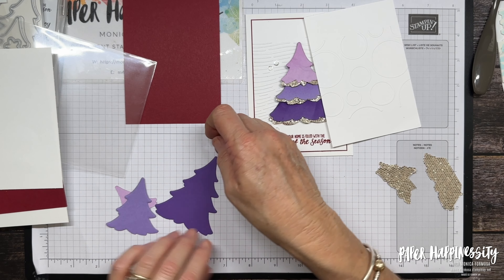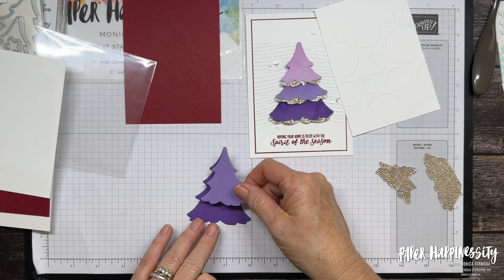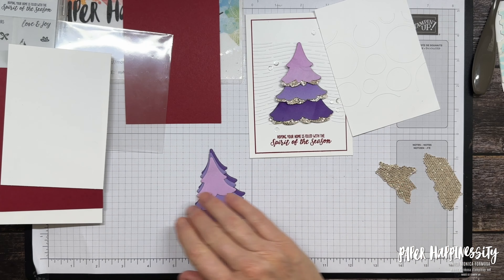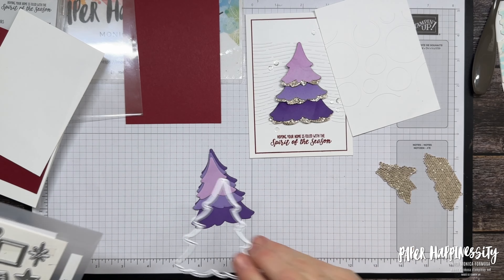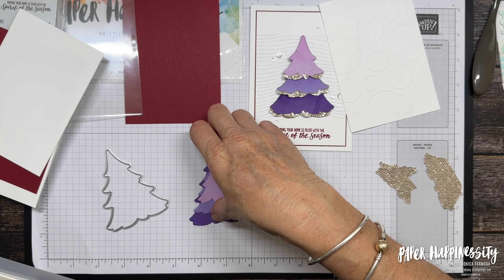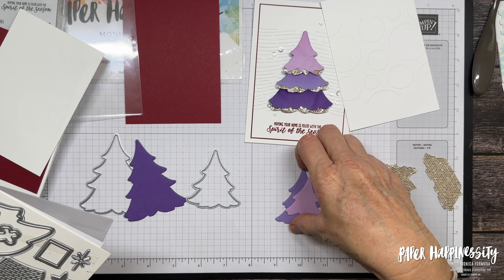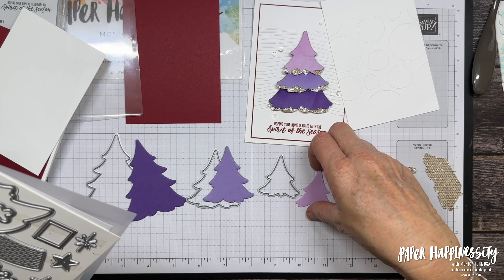I've done all my die cutting ahead of time to save a little time. You need a full large tree in the darkest colour, then a medium-large one in Highland Heather, and a small one in Fresh Freesia. What I've done is use the second-to-largest for Gorgeous Grape, then the next size down for Highland Heather, and then the next size down again for Fresh Freesia — there's a smaller one too but I just chose those three for the lovely ombre colours.